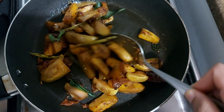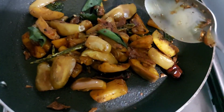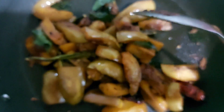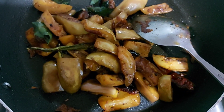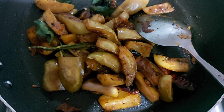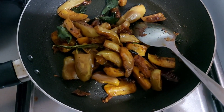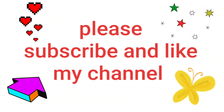My favorite is milk ready. Please keep the feedback. Please like this and subscribe to my channel. Press the bell icon. Thank you.